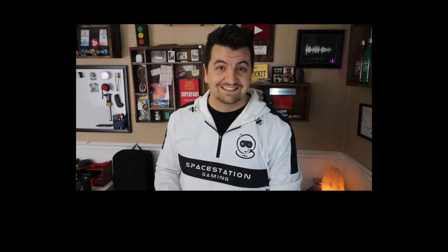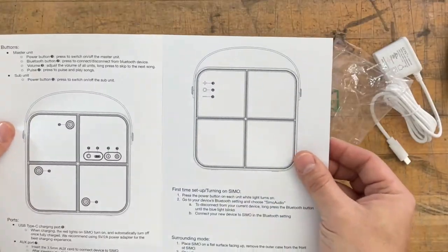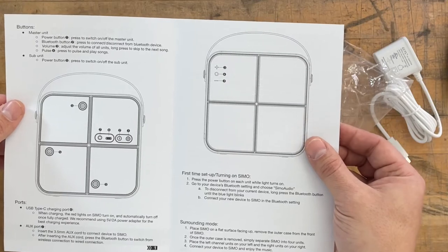Pangissimo! Hey, post-Tom, remember to put a Mario mustache on me every time I say Pangissimo — thanks, man. All right, here we go. We have buttons, ports, first-time setup and turning on — I think I'll figure it out. And surround mode, that's the important thing.